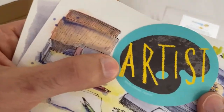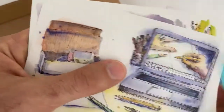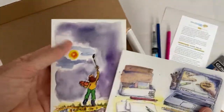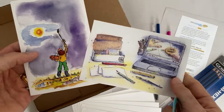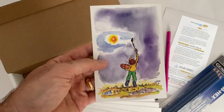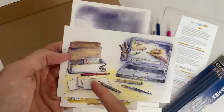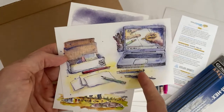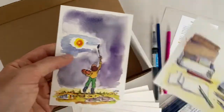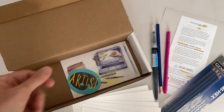We have our new Smile Create Repeat artist sticker and some postcards showing you different ideas — make your day great, if you're having a bad day you can make it better. It's showing you your Smile Create Repeat supplies and the demo video. Just a couple of watercolor postcards for you to share or enjoy.